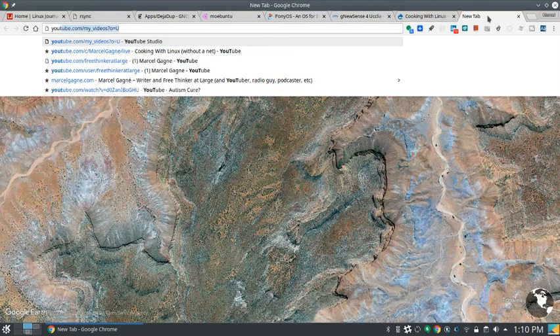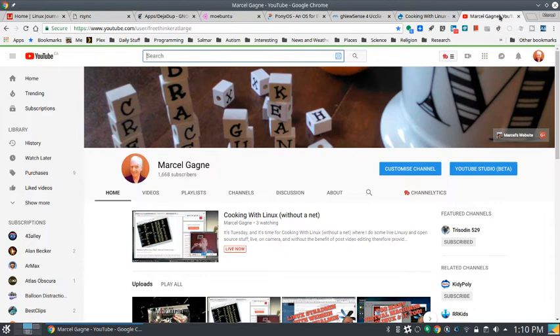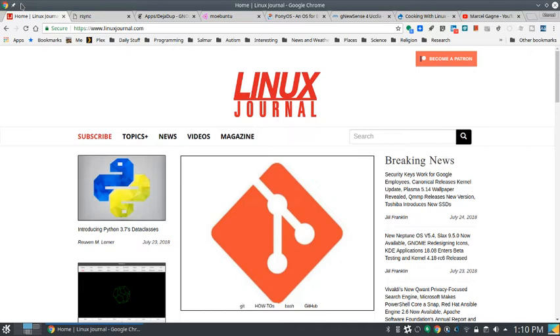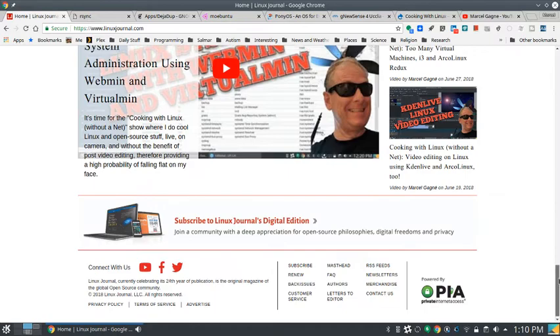cookingwithlinux.com is where I live on the internet. You can also go to youtube.com/user/freethinkeratlarge — there's a subscribe button. Tell your friends, neighbors, enemies, dogs, cats, fish — anybody. And of course Linux Journal at linuxjournal.com — you can become a patron or scroll down and subscribe.